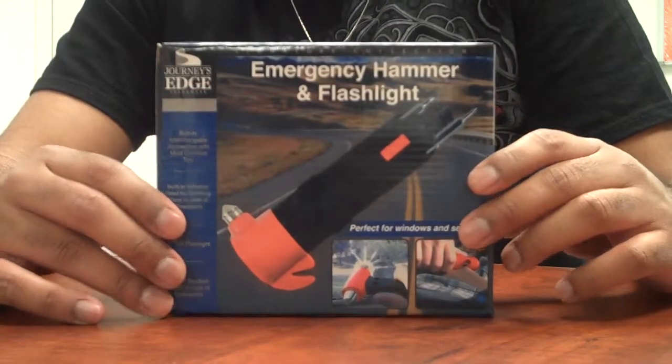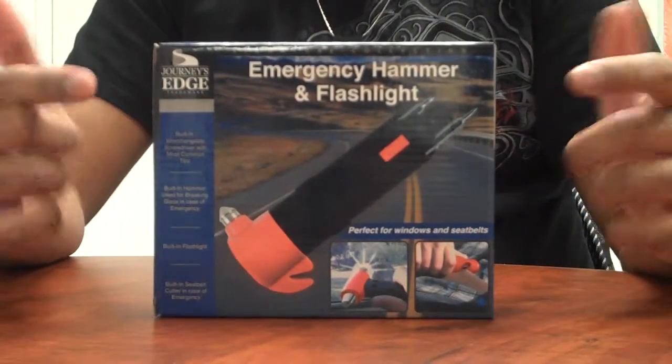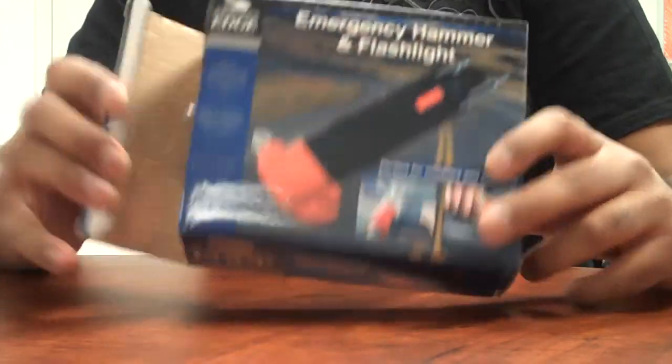So basically when you order from us, you actually get the box and you get the product in retail form, so you won't just get the actual item.